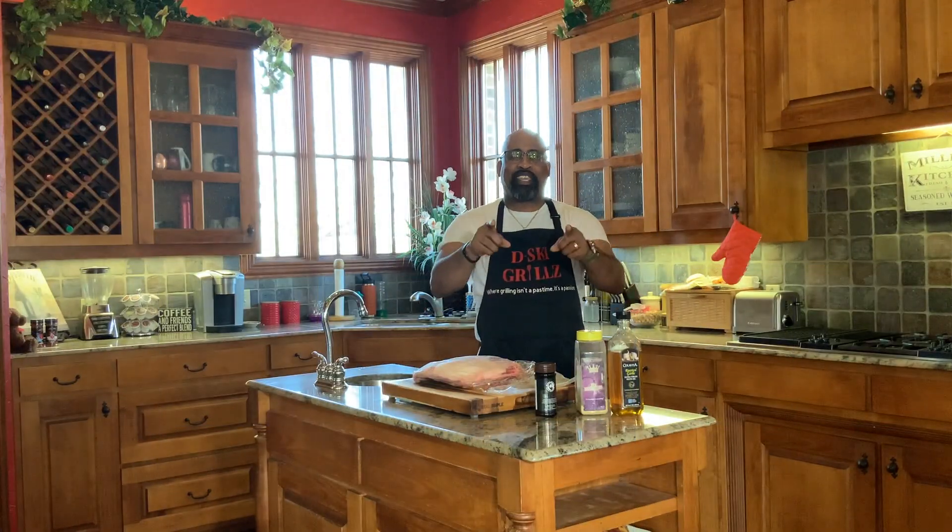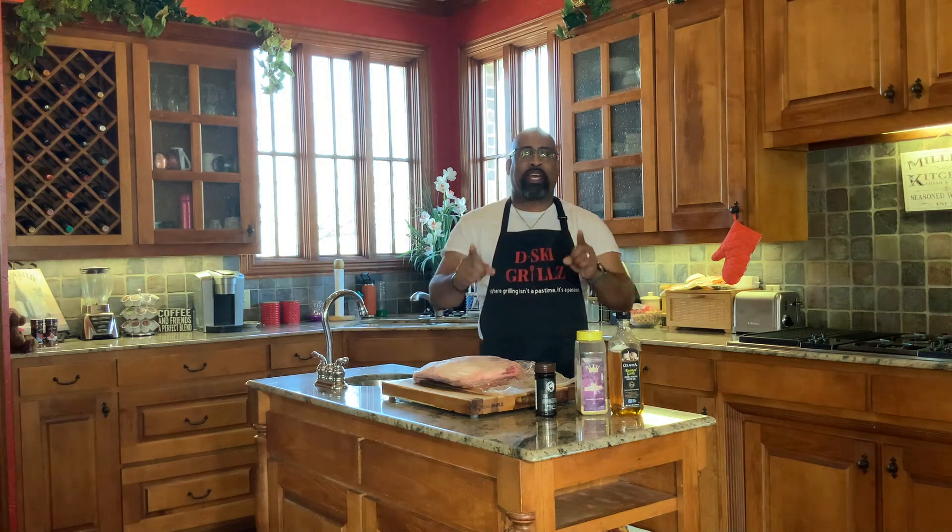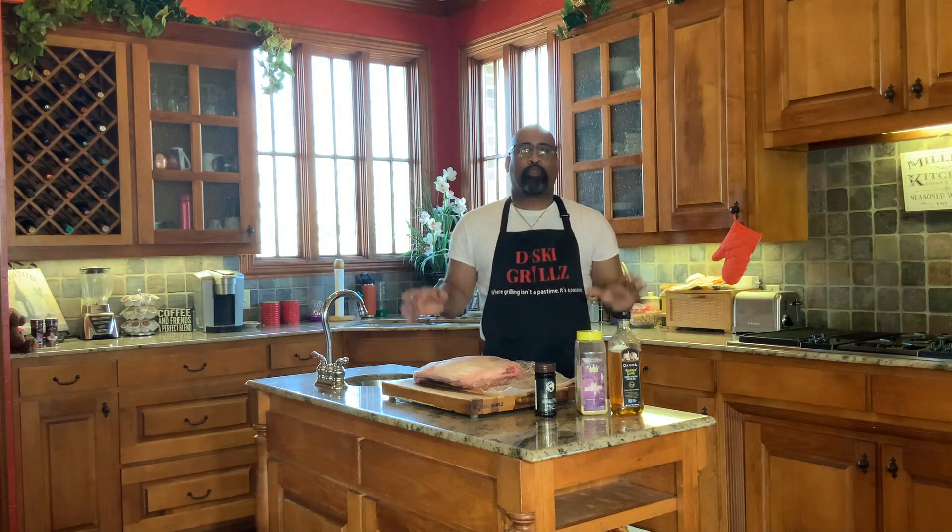How are we doing today, YouTube? D-Ski from D-Ski Grills back with another cooking video. And today we are making hickory smoked beef ribs on the Weber Summit Charcoal Grill.